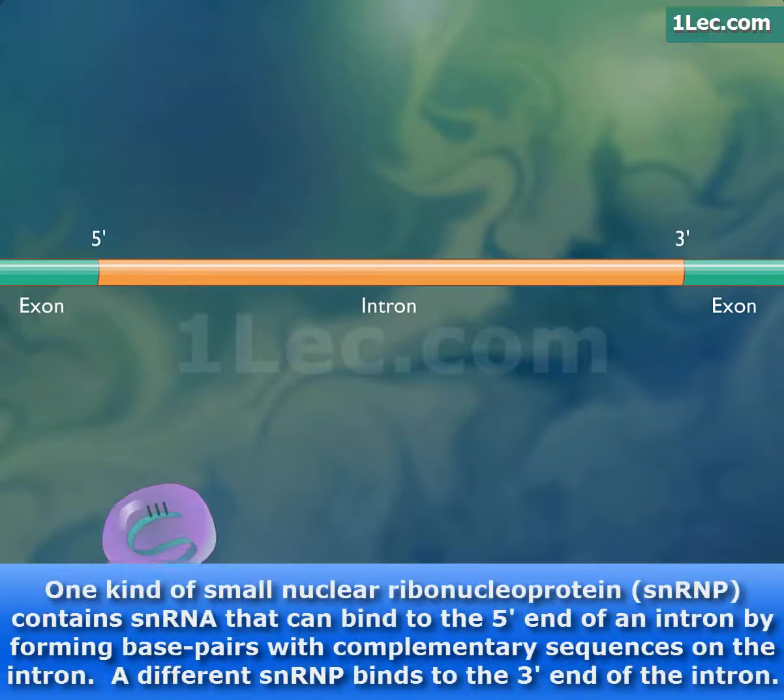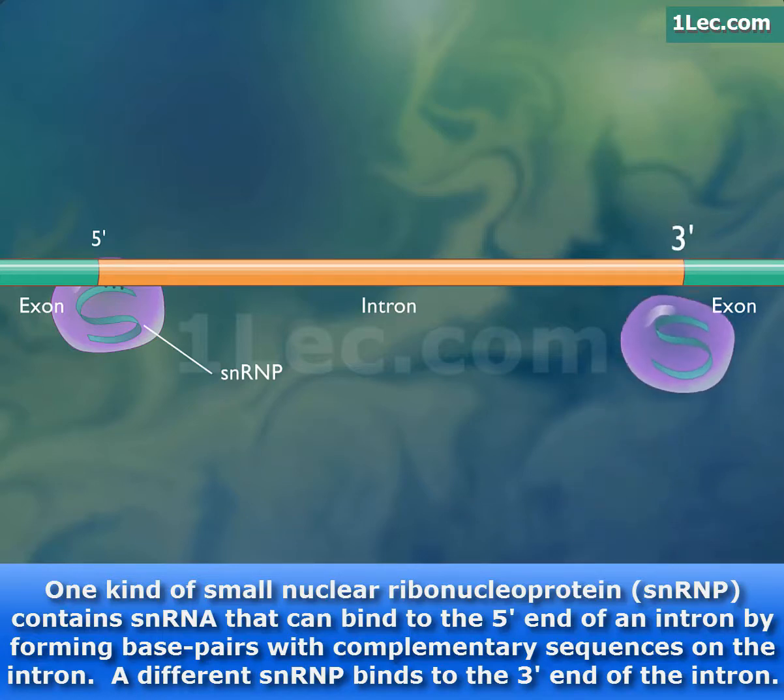One kind of small nuclear ribonucleoprotein, snRNP, contains snRNA that can bind to the 5' end of an intron by forming base pairs with complementary sequences on the intron. A different snRNA binds to the 3' end of the intron.